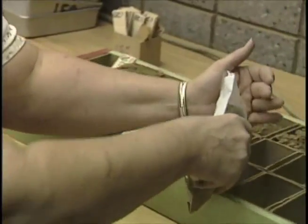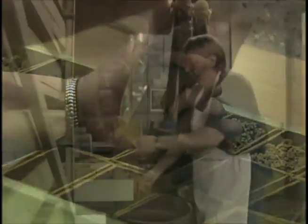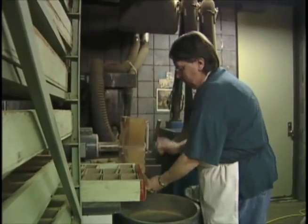They're put into a box, sieved and ground so that we can get a uniform sample for analysis.